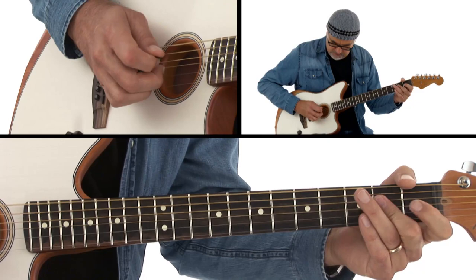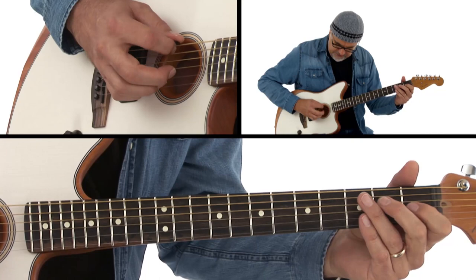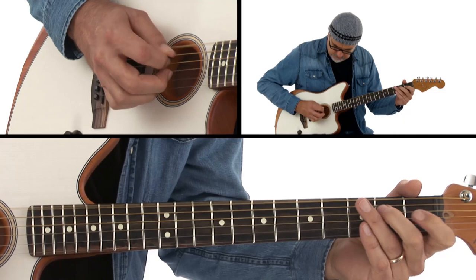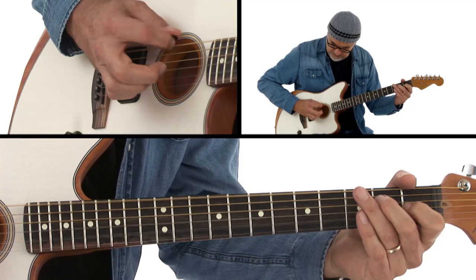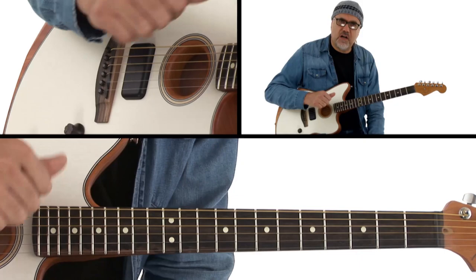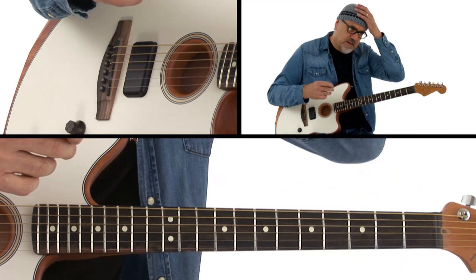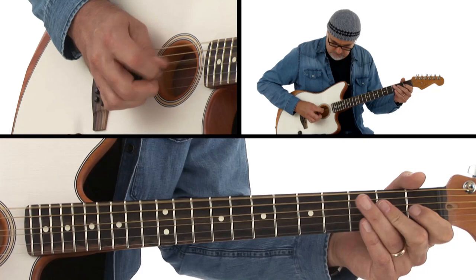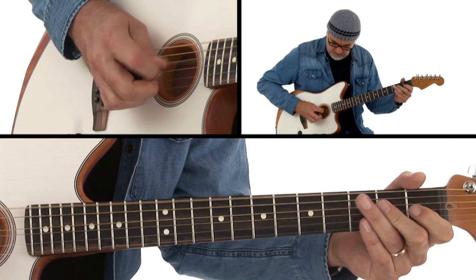I'm going to show you two things. That's one version of Travis picking that I learned — I'm using palm muting to get that thing going. Palm muting on the lower strings. When you're playing with a thumb pick, gravity is working in your favor, so it's easy to chunk out those low notes and they sound full. But when you're using a flat pick, it's not as forceful-sounding as your plucked fingers, so you have to make a conscious effort to balance them out.